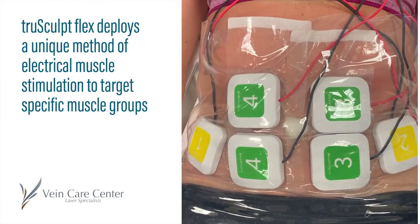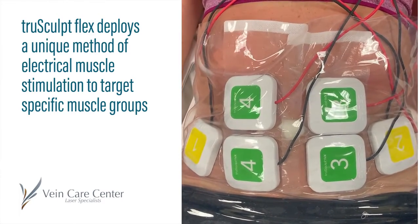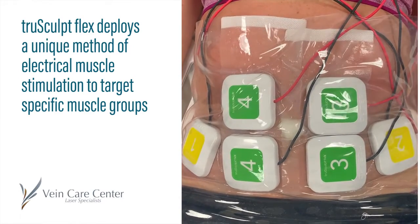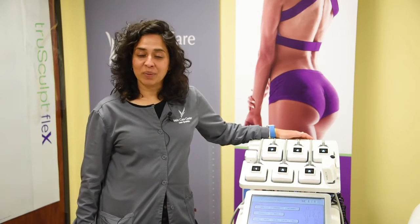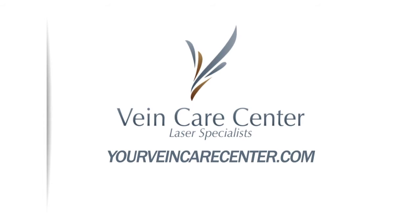The Flex and the ID are going to be offered here at the Vanker Center sometime this summer. I encourage you to join our Facebook page or Instagram page, look on our website, and we look forward to seeing you here for some consultations for these treatments.